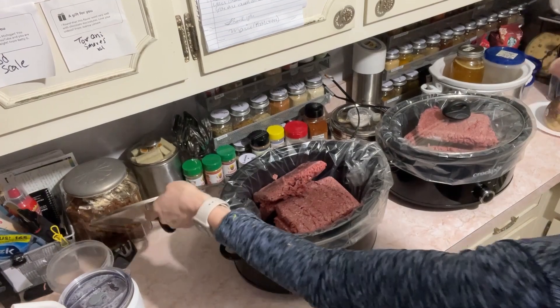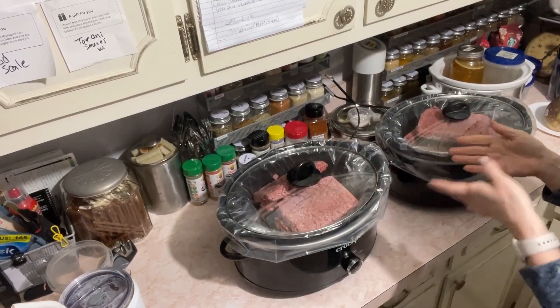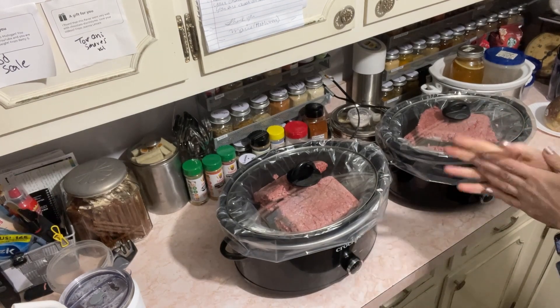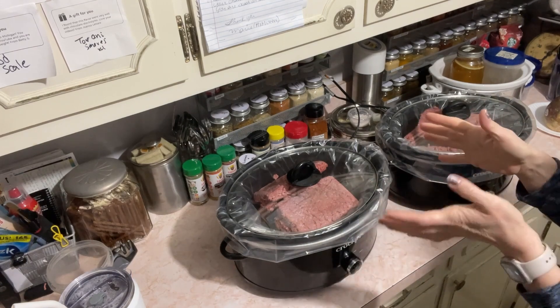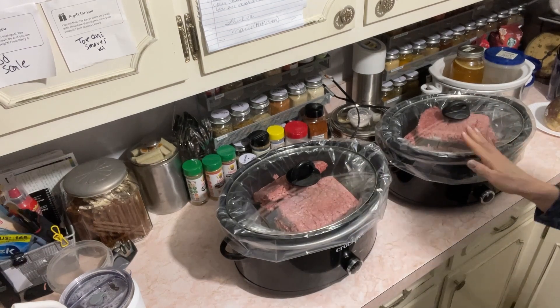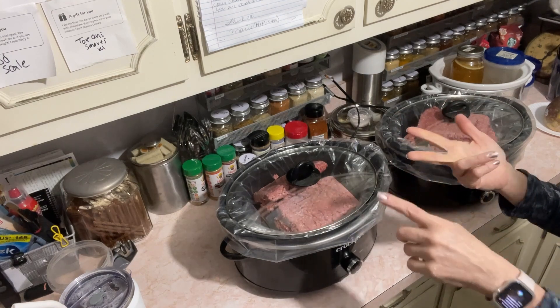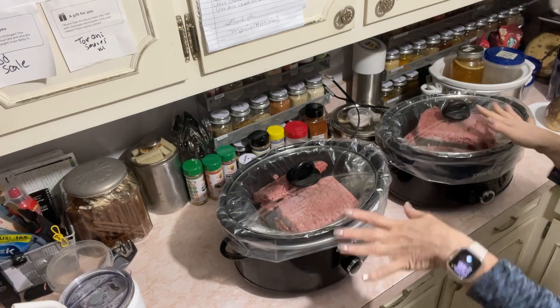I actually use the leftover rendered fat for my dogs — I give it to them as fat bombs. You can also use that rendered fat for yourself and cook in it. This method works for any ground meat: ground chicken, ground pork, sausage, beef — you can use it with anything.